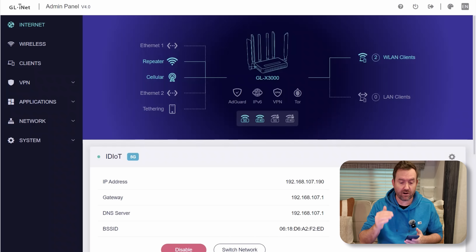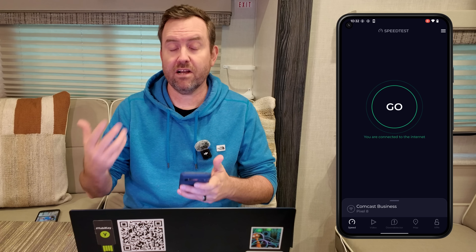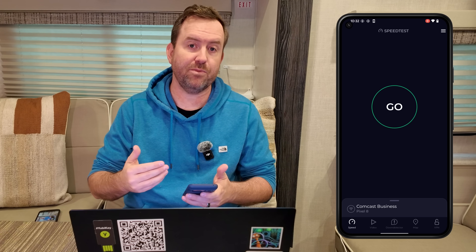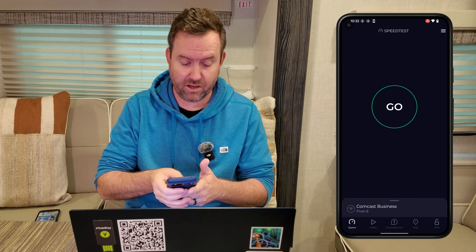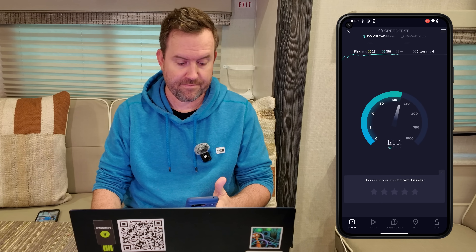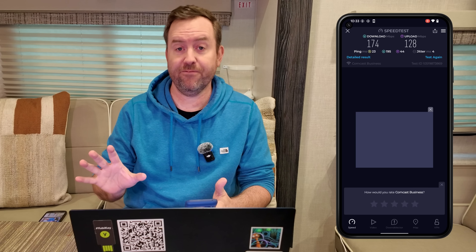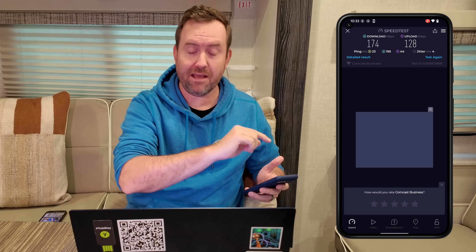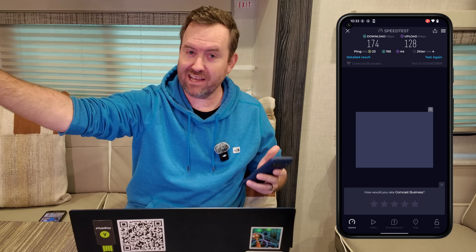I'm going to unplug Starlink from the Spitz AX, and in the router interface I can already see that ethernet is now grayed out. The speed test application now shows Comcast Business as the internet connection because it is connected via Wi-Fi as WAN to my house Wi-Fi right next to us. Wi-Fi as WAN got us 174 by 128 — going from the Wi-Fi antennas inside the RV, outside the RV to pick up a wireless signal through the walls of my house. That's actually pretty decent.